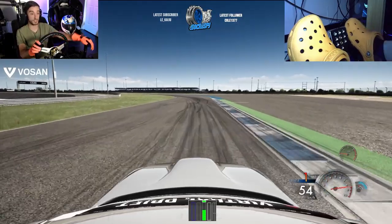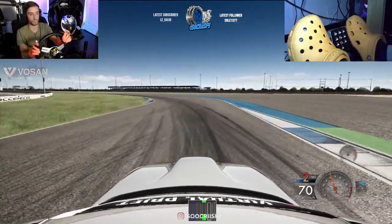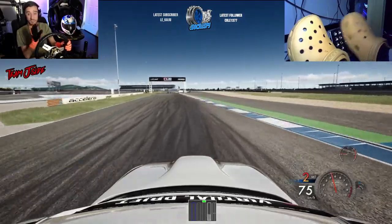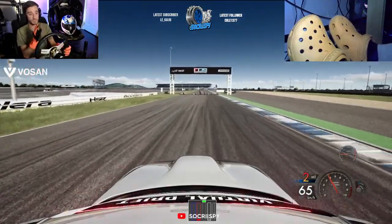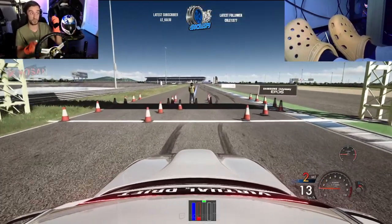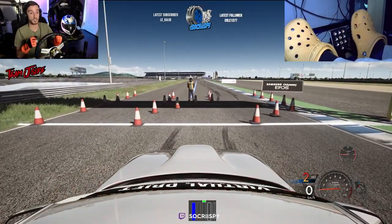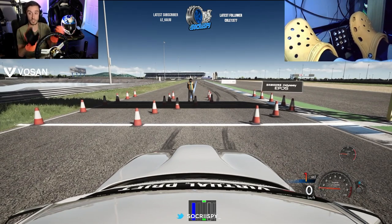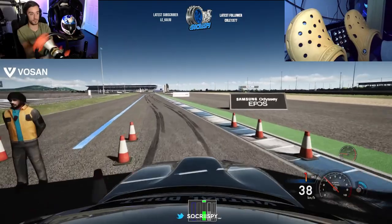The brake bias — anyone can adjust it to how they like with the V3 pedals. I feel like 72 to 75 is a great starting point. Anything lower and you'll feel like you're applying more brake than you need, and you're actually slowing the car down instead of pivoting it when you're left foot braking. Let's give it a crack.